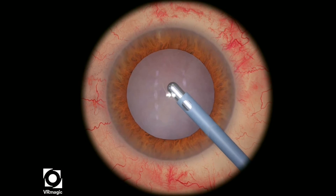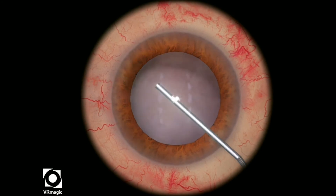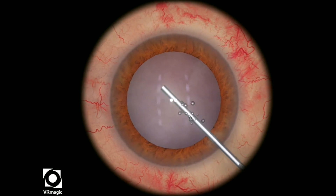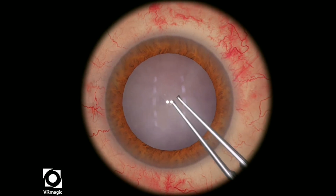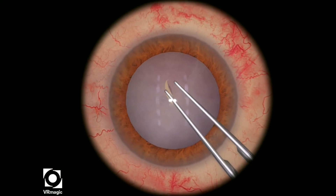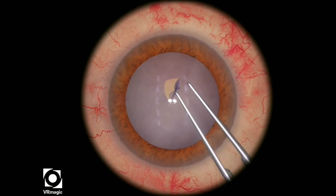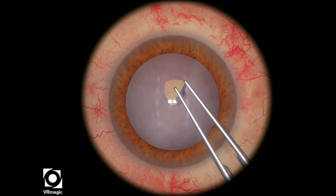Here I'm just aspirating very, very gently. My aspiration or vacuum levels are around maybe 200. Then I fill the AC again with viscoelastic, filling it to almost half the viscoelastic cannula. Notice that the raised flap is quite small — that's a good thing. You want to start off relatively small because if you over-aspirate, you're going to create a very large tear, almost an Argentinian flag sign.